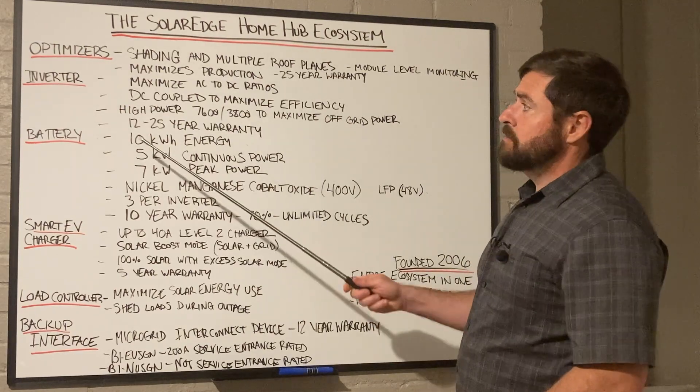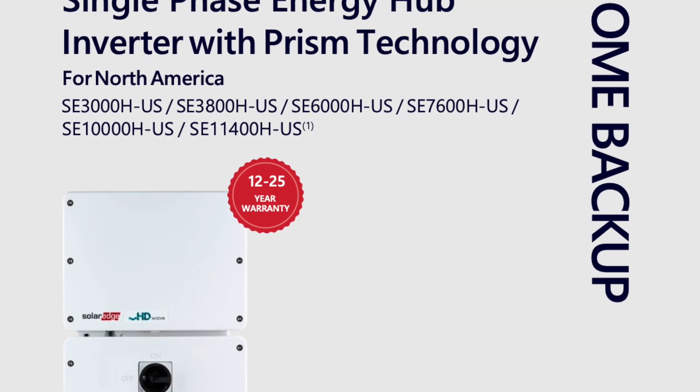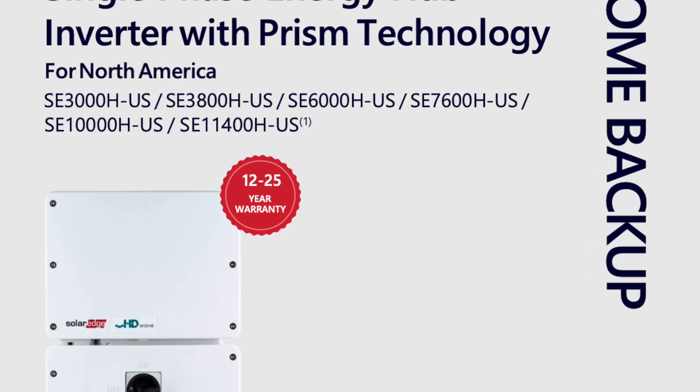Those inverters come standard with a 12-year warranty, but you can extend that warranty pretty easily to a 25-year warranty.